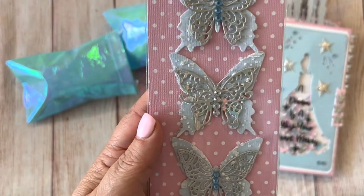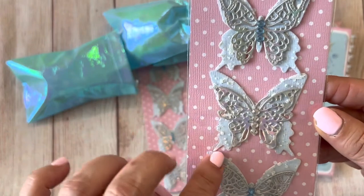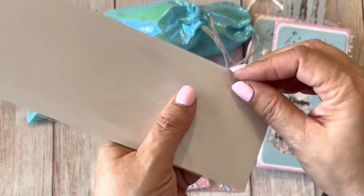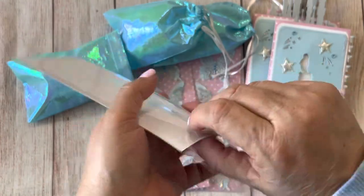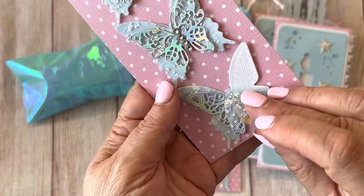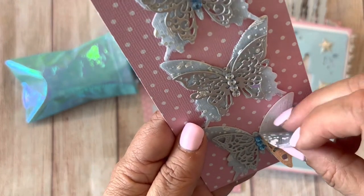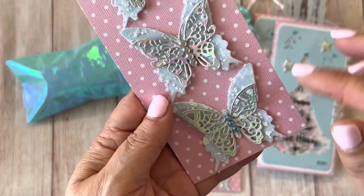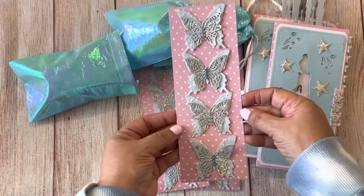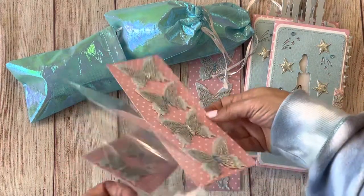I used that snow mesh tool from the Dollar Tree in blue for the butterfly. Let me take it out to show you — the bigger butterfly is actually white glitter cardstock from Hobby Lobby. So I have the white cardstock there with the blue tool, which is a couple of layers of blue, and then the silver on top. I think they came out really nice — very elegant looking.